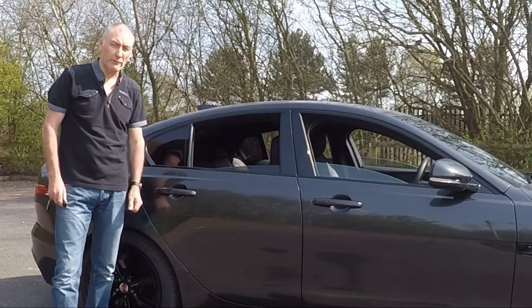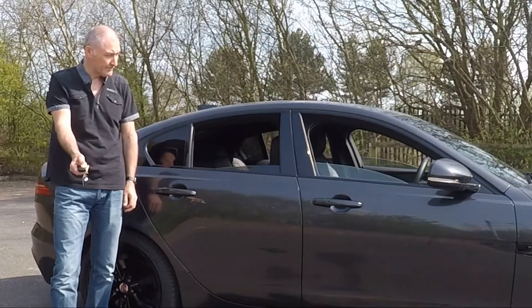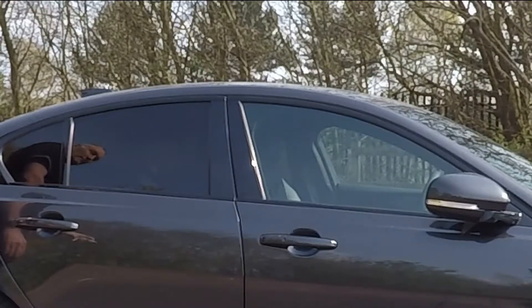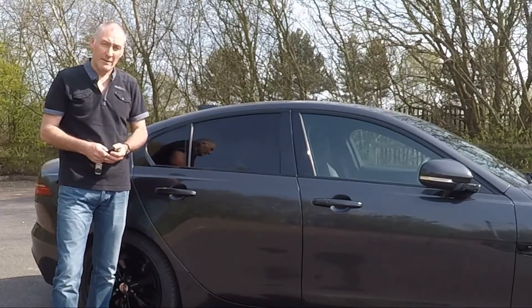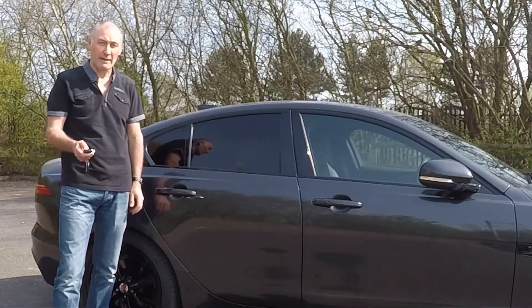You can globally close all of your windows when you lock the car by pressing and holding the lock button. This is very useful when you've left some windows open and you're walking away from your car. You can also do the same by fully opening all the windows when you walk up to the car on a hot day by pressing and holding the unlock button.